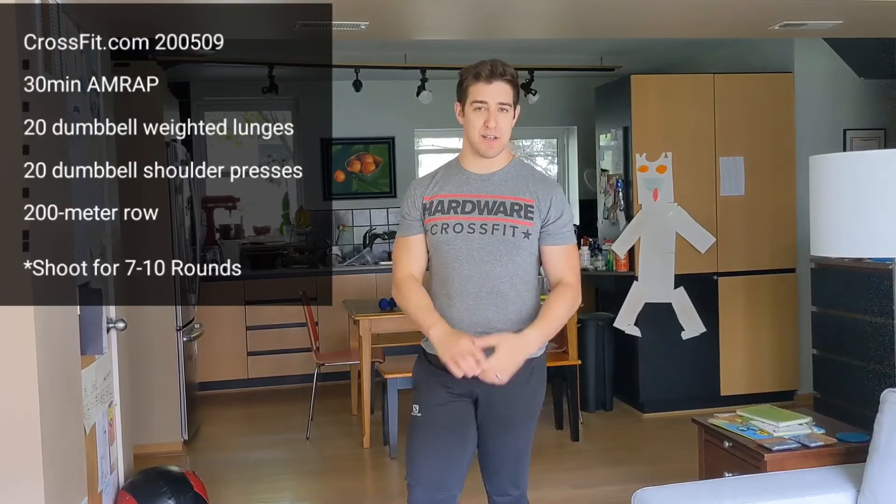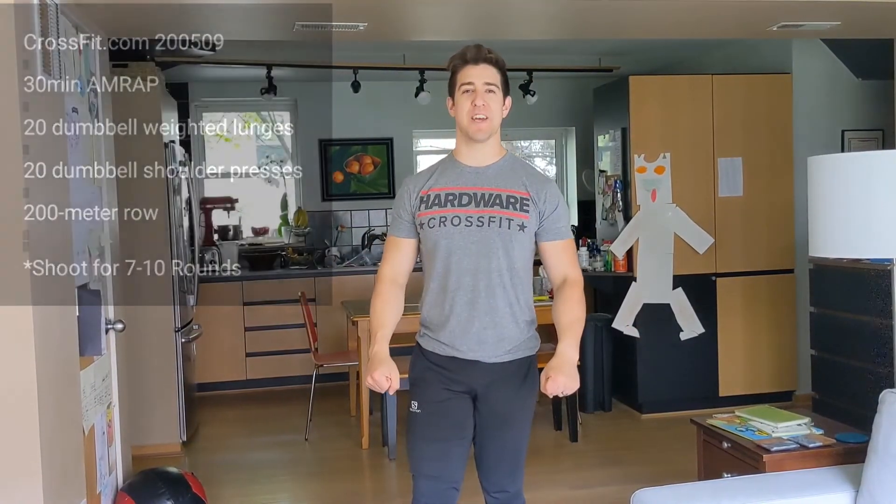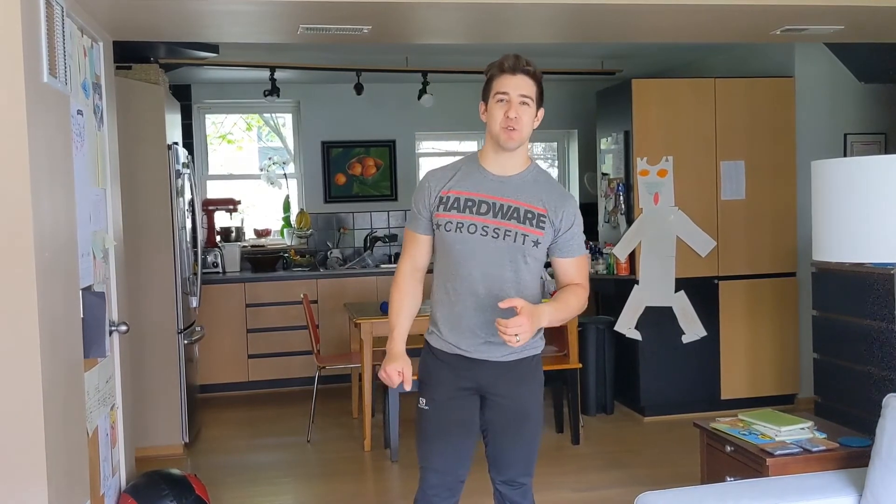That is a monster workout — it's going to leave you feeling really good. That's our last workout for the week, so I hope you come to yoga tomorrow so we can recover and stretch it out. It's gonna be a great time. That's it for the week — I'll see you next week!